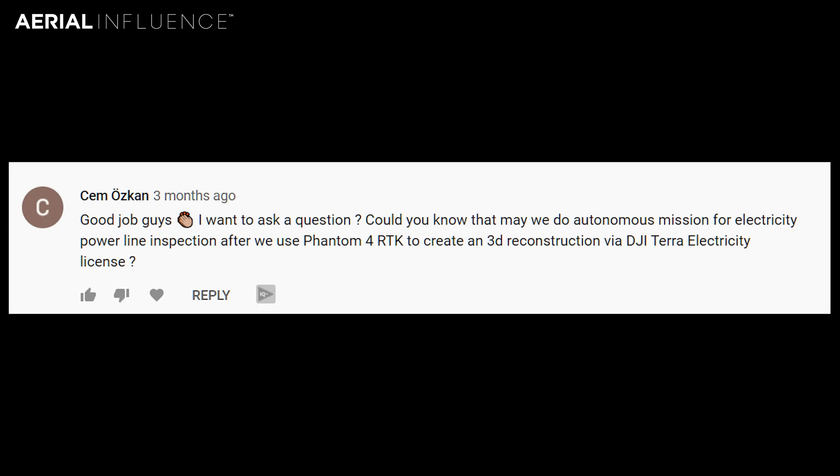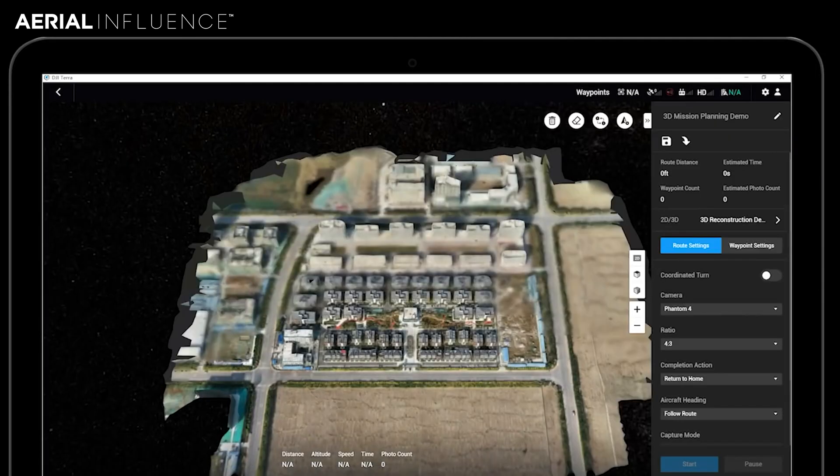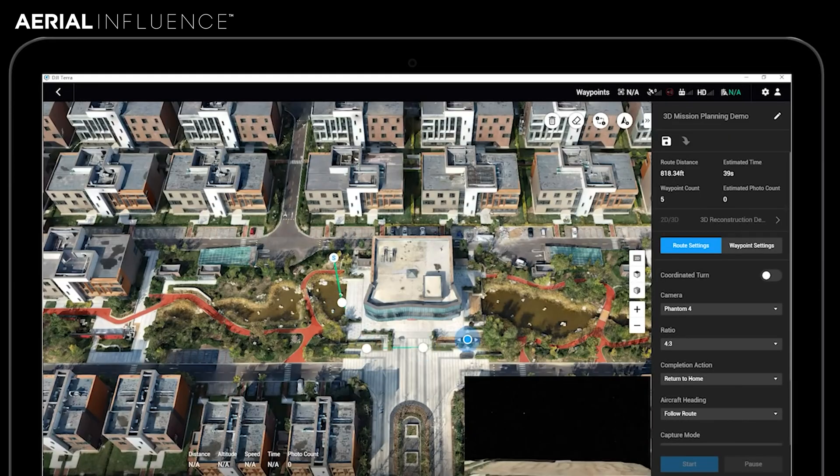He also asks about the DJI Terra electricity license, which is a bit more specialized and has to do specifically with the electricity market. It makes going out and checking the lines just a little bit more autonomous. I don't know a lot about that, but the first question — yes, you can take a model and plan waypoints even without the electricity module. The electricity module will probably give you added autonomy and added features specifically for that job function.